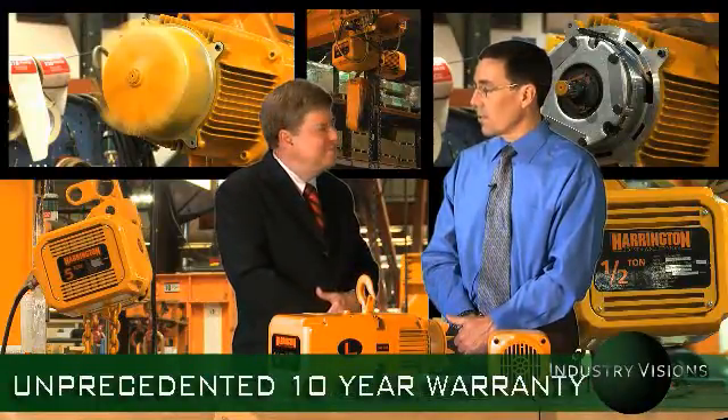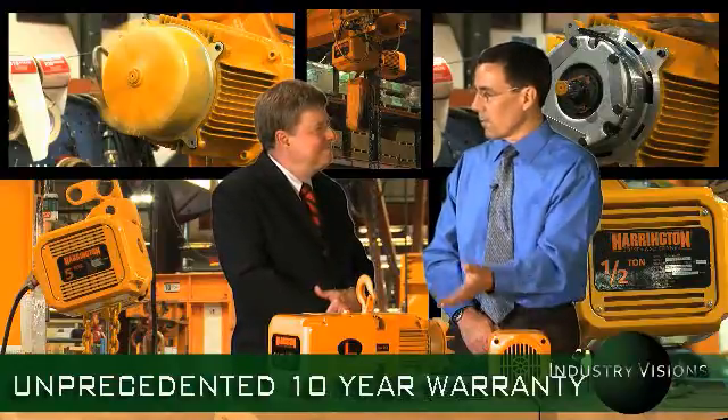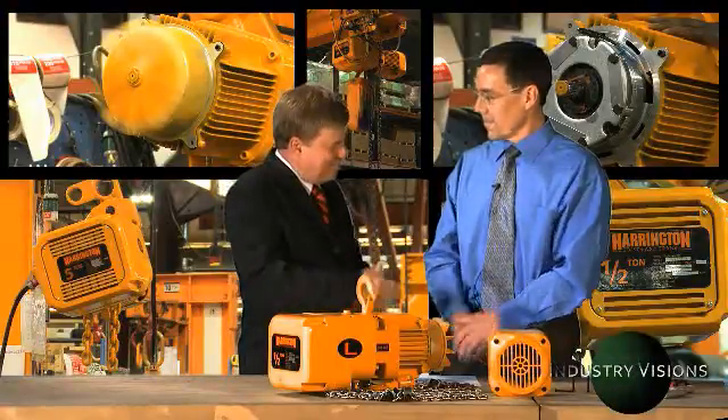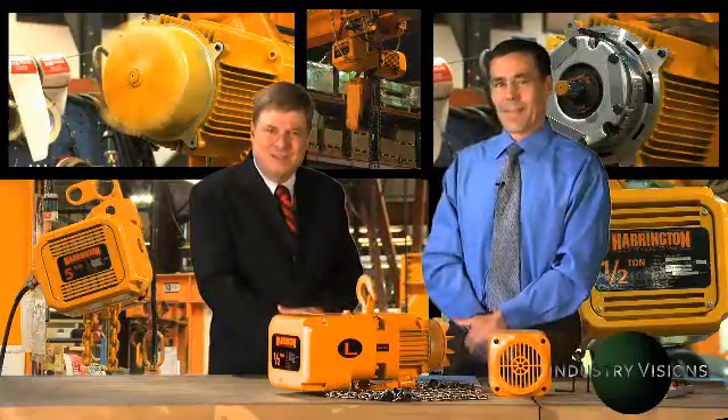And how long is the warranty cycle? It's a 10-year, unprecedented, no-questions-asked warranty. So in 10 years' time, if it wears to a point that's unacceptable, we replace it — no questions asked, no matter where it's used. Looks like we're going to join the revolution. Thanks for being with us, Chris, on Industry Visions. My pleasure, Al. Thanks for joining us.